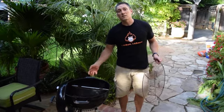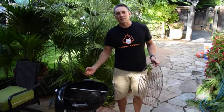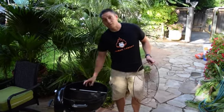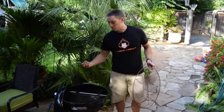It can be filled with water to regulate the temperature and introduce humidity into the cooking zone, perfect for low and slow. It can be left dry to keep a very dry atmosphere to get the crispiest skin on your chicken possible.